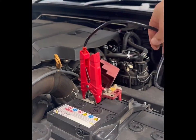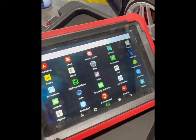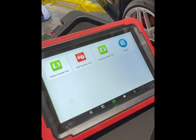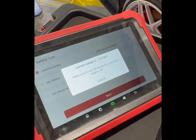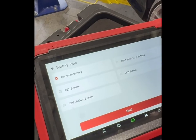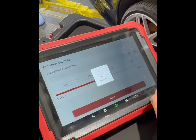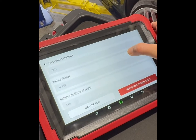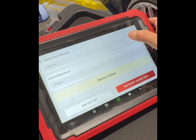This is what the Launch battery tester looks like — two clamps that go onto the battery and communicate with the tablet via Wi-Fi. From the tool we jump into the battery tester app and select a battery health test. We select our battery type — this is a standard battery with 490 CCA — and type that in. I do know this battery is a little weak, so let's see what the test results say. Battery state of health is 54%, which is on the low side, and the result at the bottom reads: replace battery.